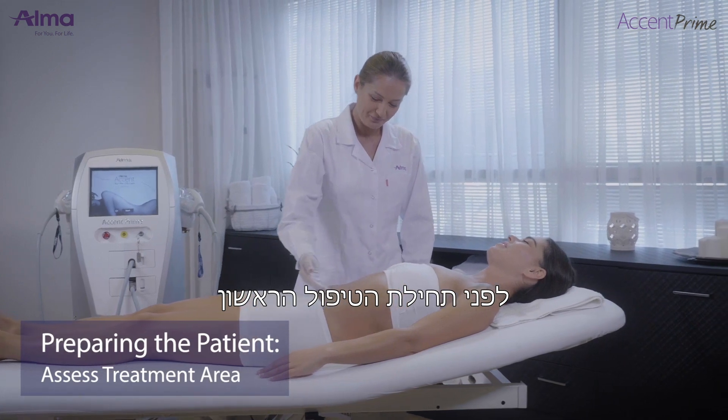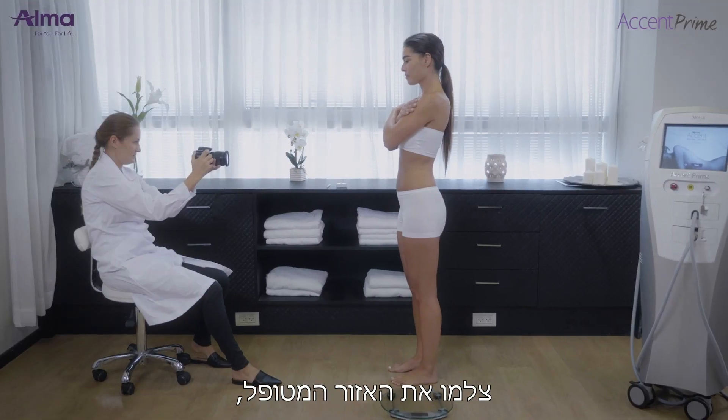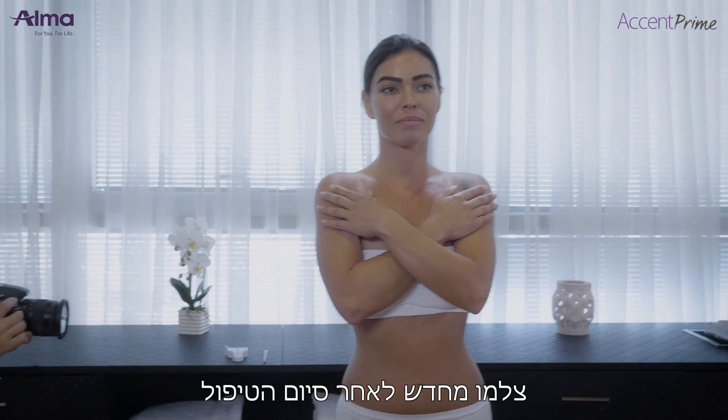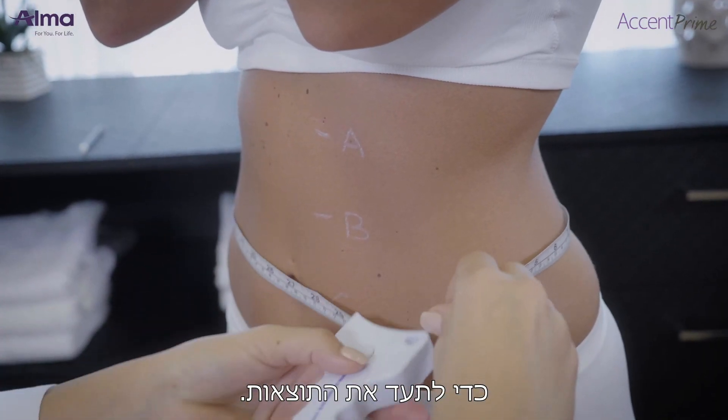Before the first treatment session, clean the skin and assess the treatment area, and photograph the treatment area in order to establish a baseline. Re-photograph at the completion of the treatment protocol in order to document the results.